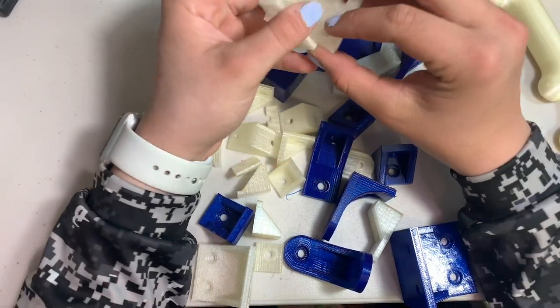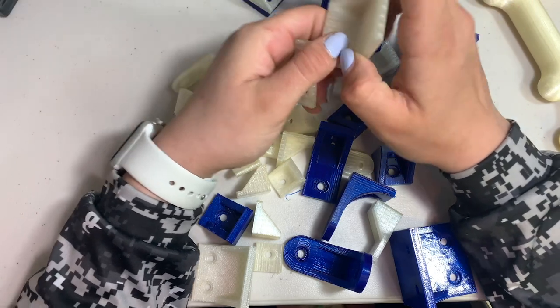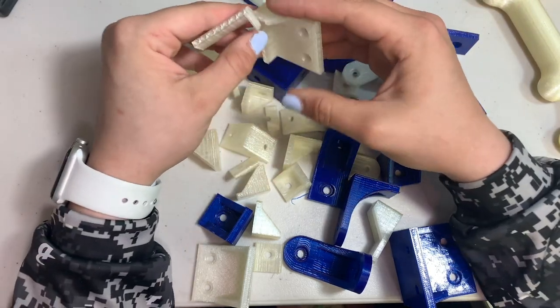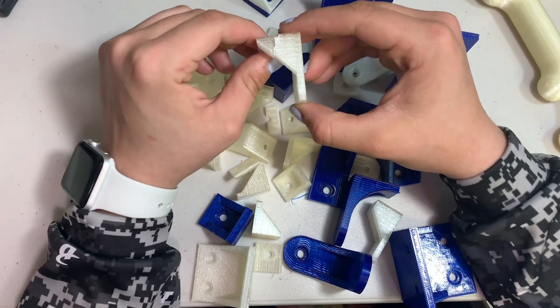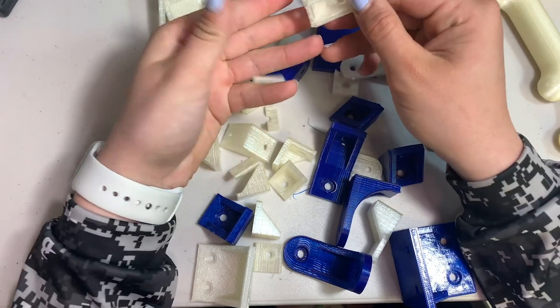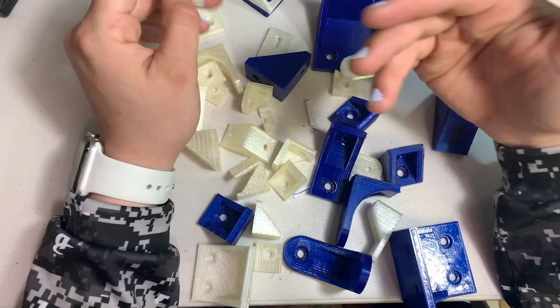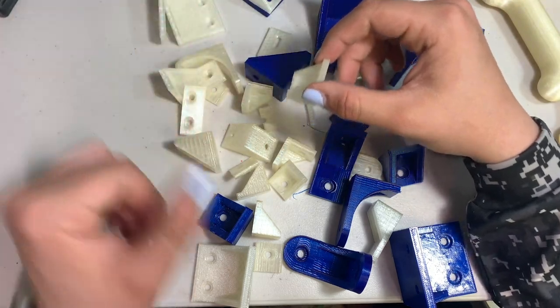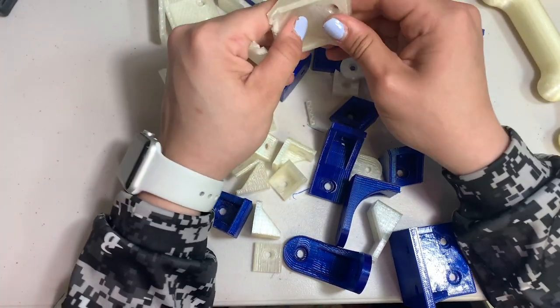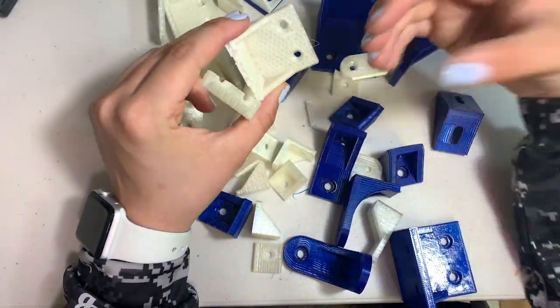Even though with these bracket prints it didn't show, just because of the position or orientation of the print — if I would have printed it differently, maybe it would have been a little stronger. In some spots it wasn't very strong, but I could have put more infill on this. I will be doing a lot more testing with this TPU filament for stronger projects.